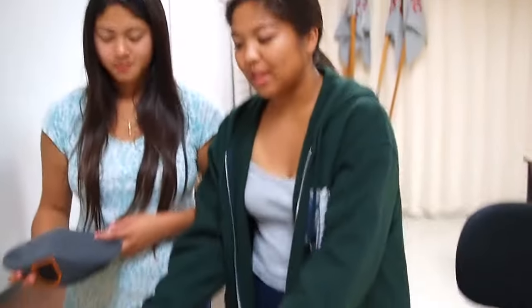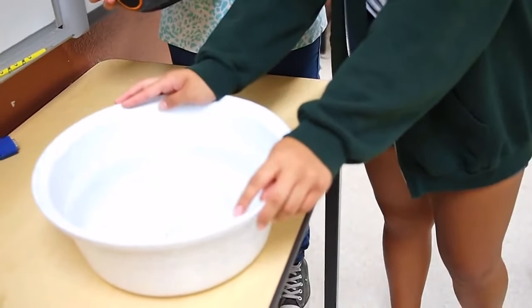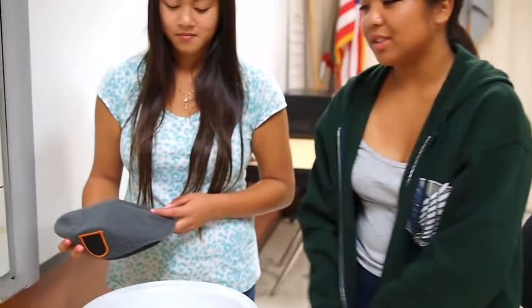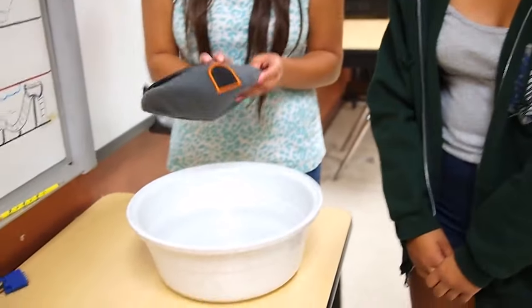And then you're going to get a tub of water filled with warm to hot water that you're able to put your hands in. And you're going to submerge your beret in it.